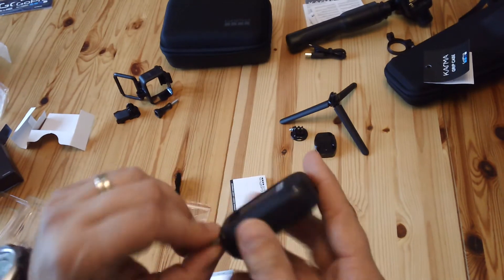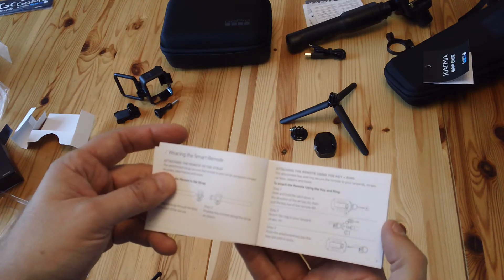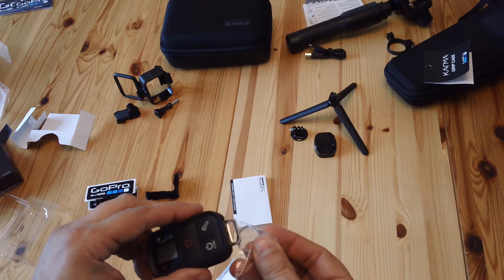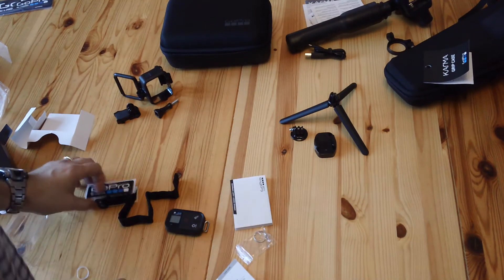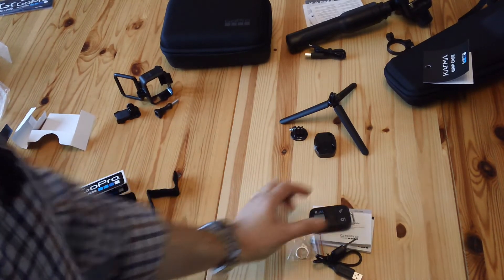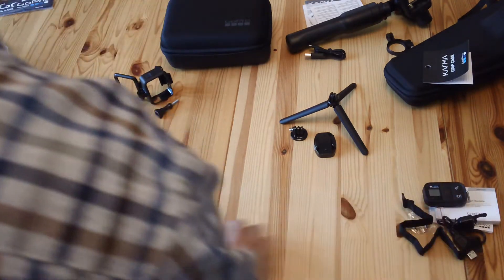It's Bluetooth so the range will be fairly impressive. You can attach keys to it using the included keyring loop. To charge it, you swap out whichever attachment is in the way and fit the charging cable. So to summarize the smart remote: you get the remote itself, a USB charging cable, a wrist strap, stickers, and manuals. It needs pairing with the camera because it's Bluetooth.